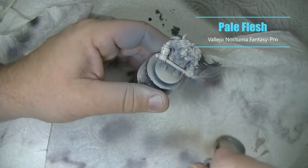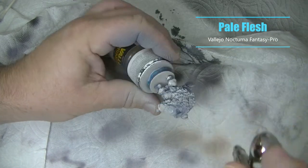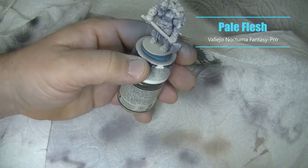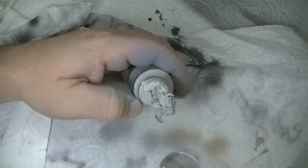For my final Zenithal highlight I'm using Pale Flesh sprayed directly from above, plus a few more spots that I felt needed a bit more light. Just make sure you let this completely dry before moving on to using your brush.